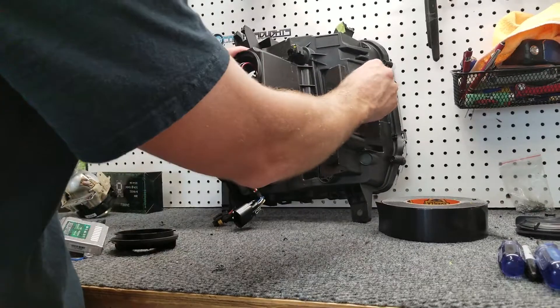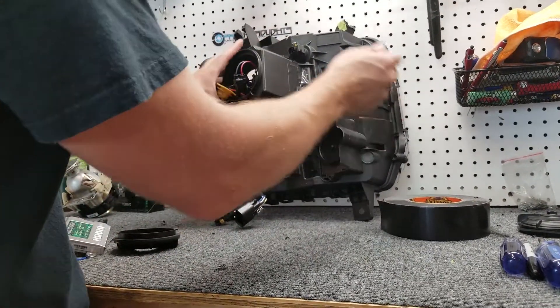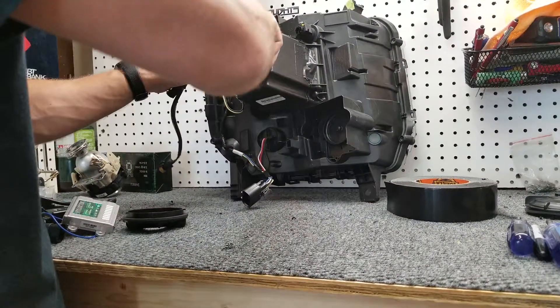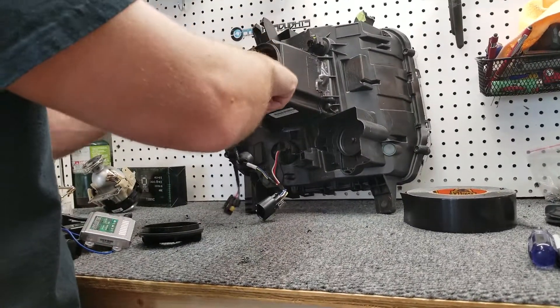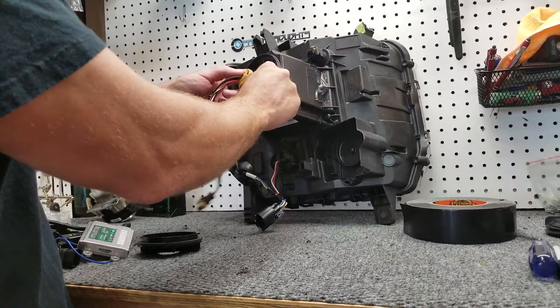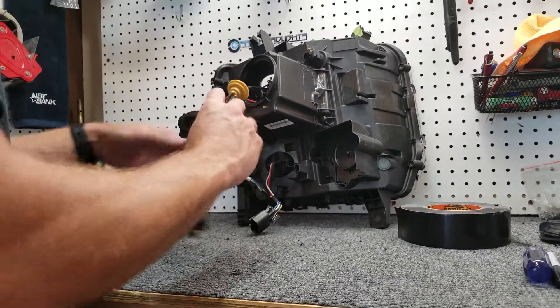I'm going to get this cap on. For now, I'm just going to tape it there — this is not permanent. This is just to hold it in place while we get everything mocked up. I'm going to hook this up and we're going to test this before we make anything permanent, test all the functionality, and feed this through your dust cap.